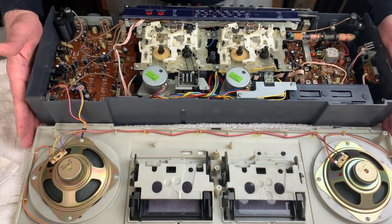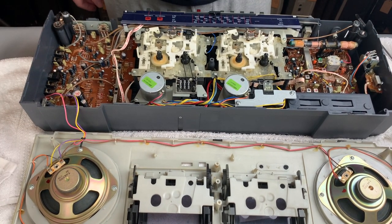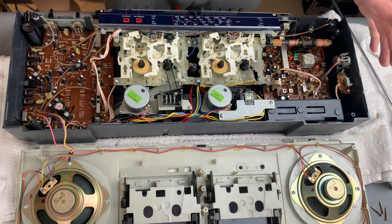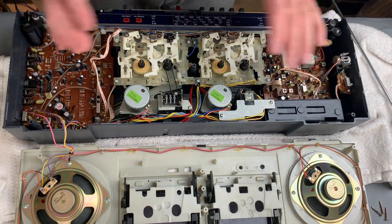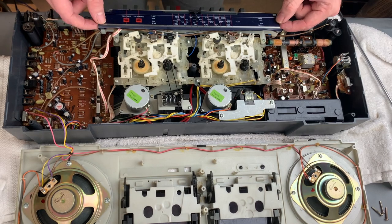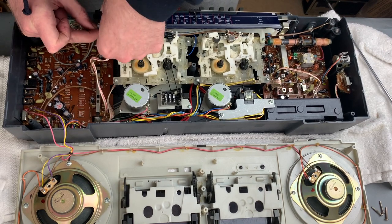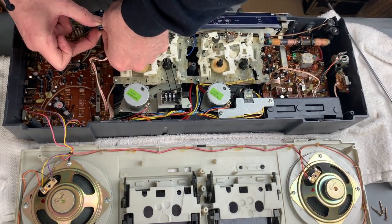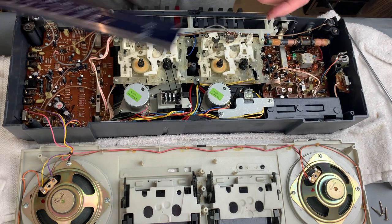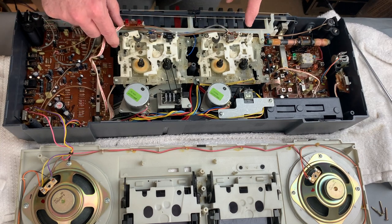I'm just going to check the camera position to make sure you guys can see what's going on, and then hopefully we'll be able to start making some headway on these tape mechs. Okay, you are slightly further away than usual because of course this is such a long unit, but we might bring you in to the tape mechs in a moment. The first job appears to be to unpop the dial gauge. There we go - we can take that off and clean that, and that allows us access to the tape mechs.